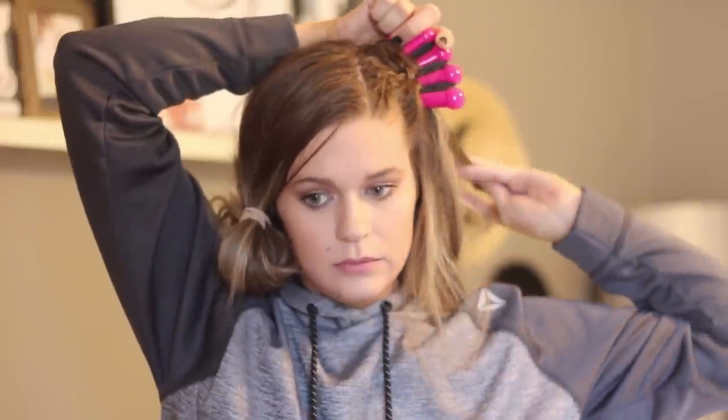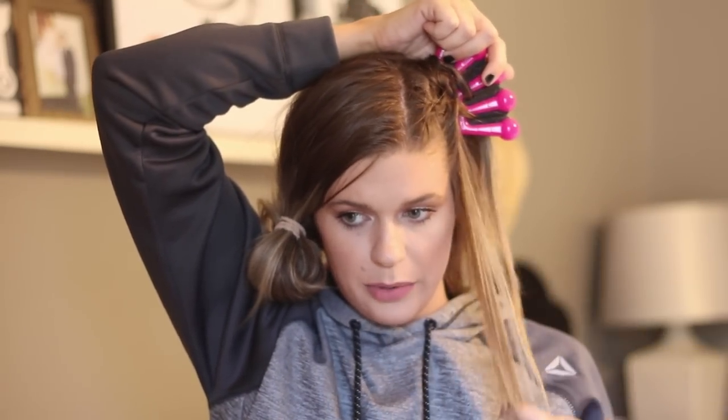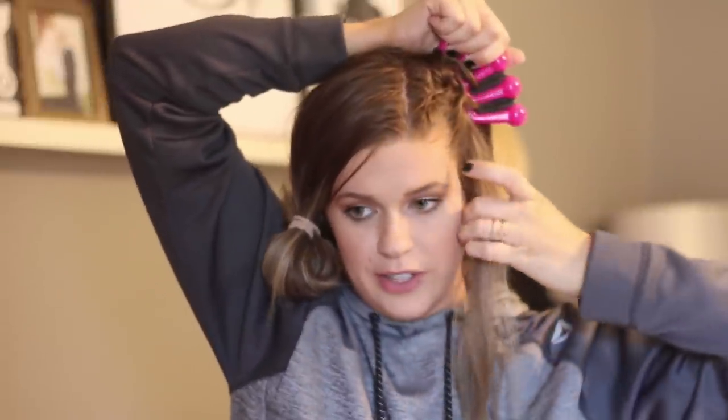Now we're going to move the hair from slot one to slot three. Move the hair from slot two to slot one, then grab additional hair from by slot four and move it to slot three. If you can hear noises in the background, that's just because life is going on — it's holiday break, the kids are home, the dog's barking. Take this hair and move it to slot three, then start over: move hair from slot four to slot two.